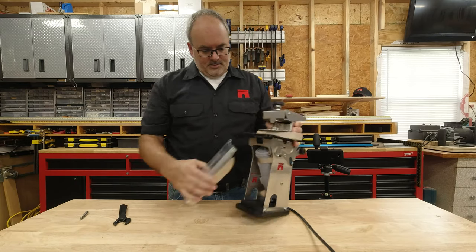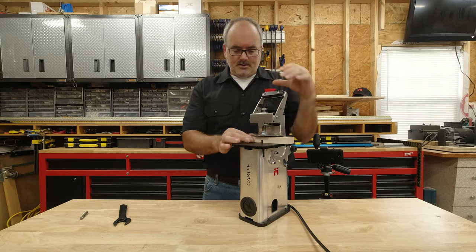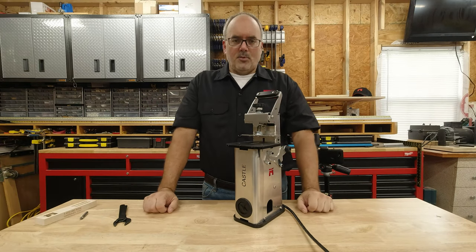Now we can put our dust cover back on. We can remove our setup block and we're ready to cut pockets.